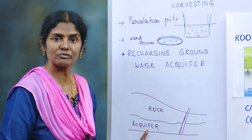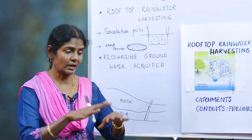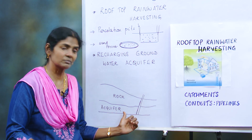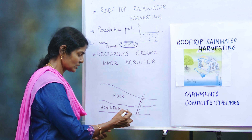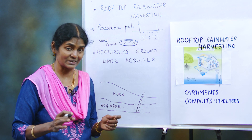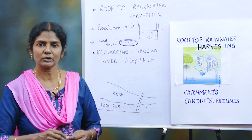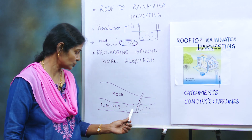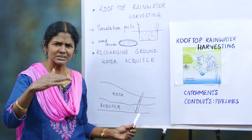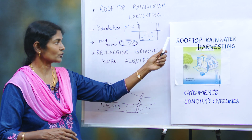There is something called aquifers. Aquifers are found below the rock layers under the earth. Below the rocks, these aquifers are filled with water. The borewell goes down and hits these aquifers to get water. About 20 to 30 years back, even at 300 to 500 feet you would hit aquifers, but now even at 1000 feet you don't find water — the groundwater table has gone down. To recharge these aquifers, we use rooftop rainwater harvesting.